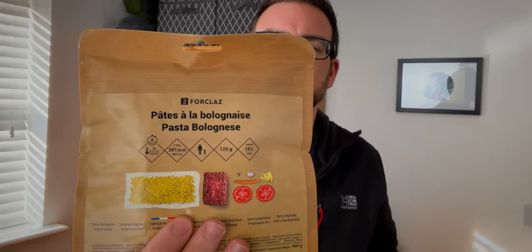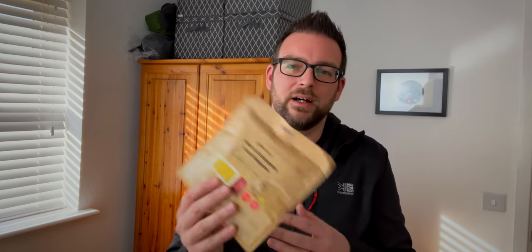I also picked up one of their own dehydrated meals — this pasta bolognese one. I usually use other brands, but I was just intrigued to see what this is like, if it's any nicer or tastier. This was £5.99 and I'll take it on my next camp in a couple of weeks and let you know what it's like.